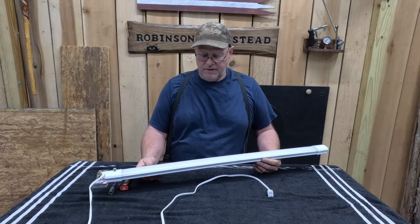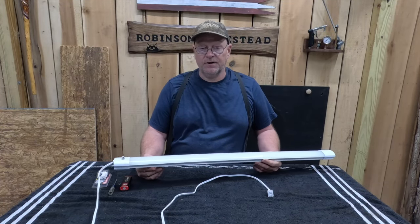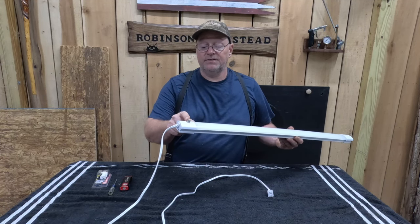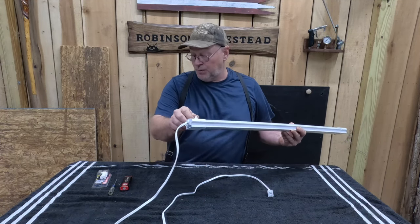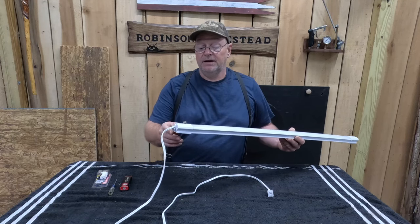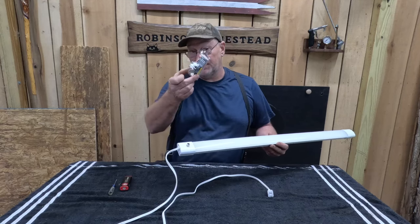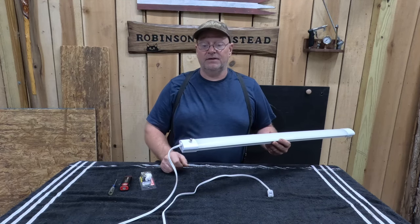How you doing everyone? It's Kevin. I'm back with another video. Today we're going to be working on one of our LED lights. One of the switches, the pull string switch went bad. And we're going to go ahead and pull this apart and see if we can put a new one in place of that one there.